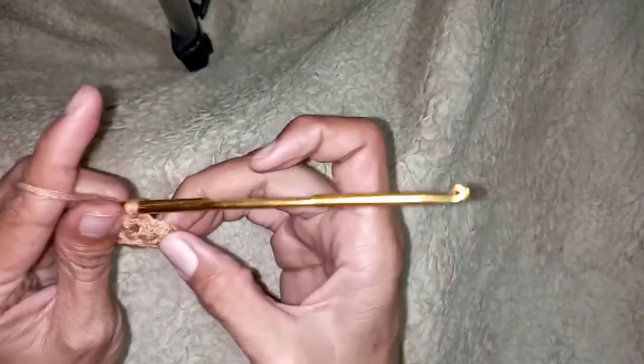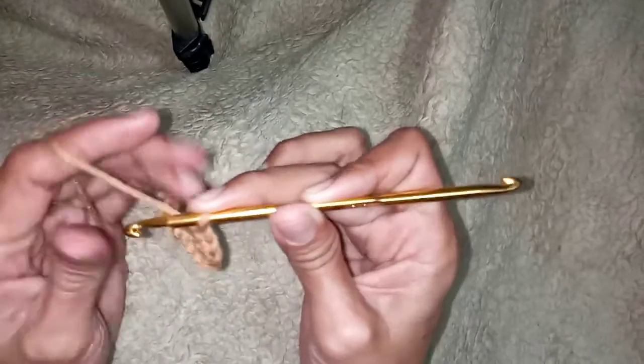If you find the half double crochet difficult, you can watch my tutorial on how to make a half double crochet from my previous upload — I will leave the link in the description box below. If you are new to my channel, thank you for dropping by. Don't forget to click subscribe and smash the notification bell so that you will be updated on my next video.